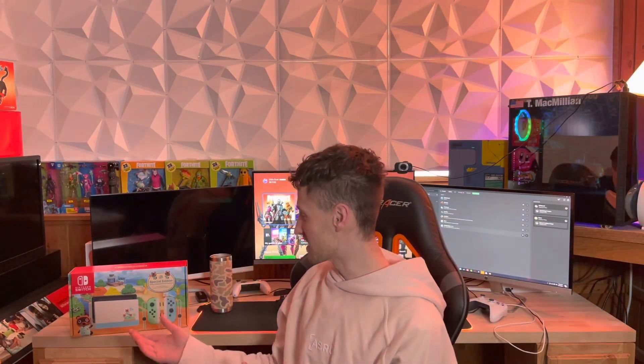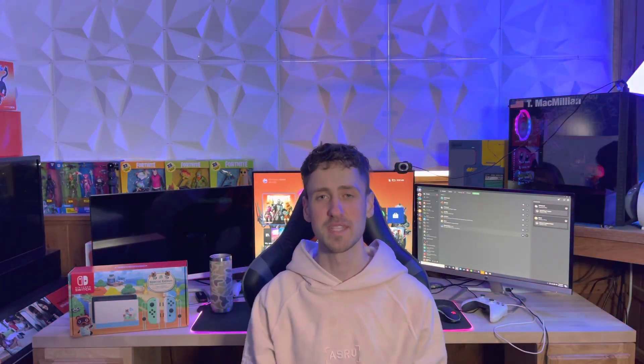I just wanted to unbox this for you guys today because I love the look of the console and the dock — it's honestly one of my favorite limited edition Nintendo Switches they've ever come out with. So without further ado, let's go ahead and unbox this thing.